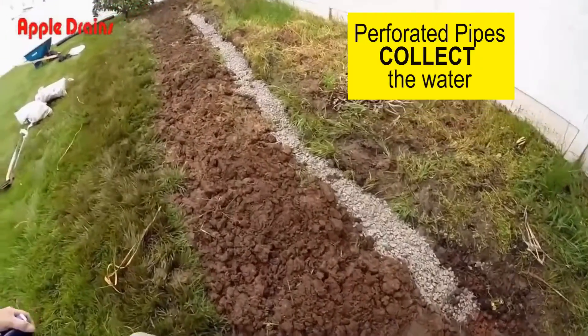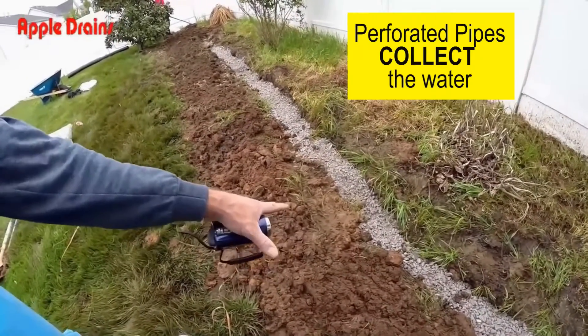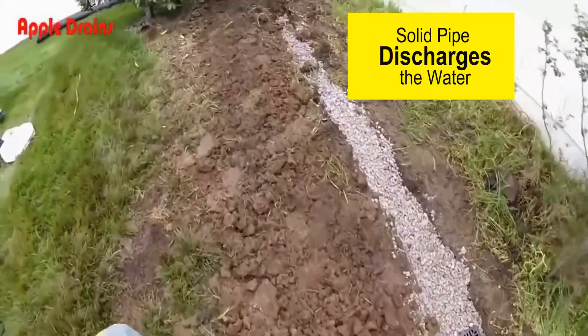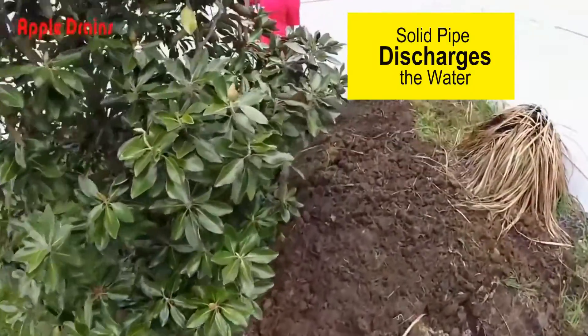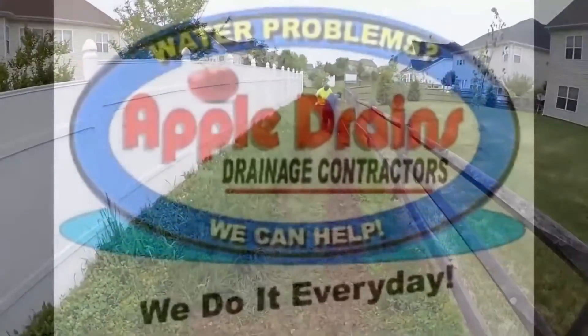We've got our catch basin installed with a gravel and perforated pipe line. The yard is really low right in here and we've got lots of gravel and perforated pipe, so it shouldn't flood here anymore. It comes across, picks up another catch basin with more gravel and perforated pipe, then changes to solid pipe, goes under the fence, and on out to the storm drain.